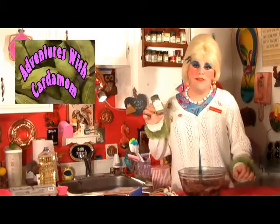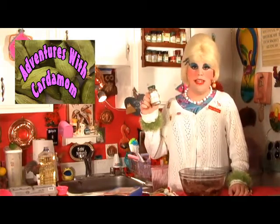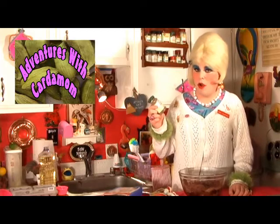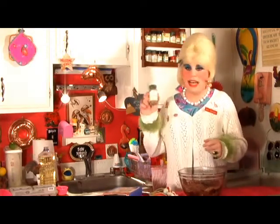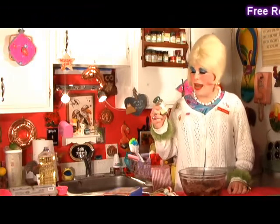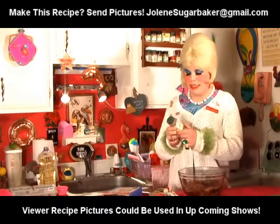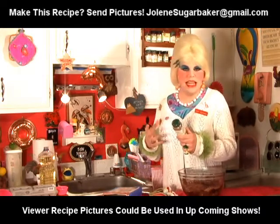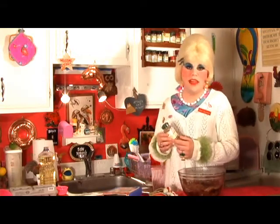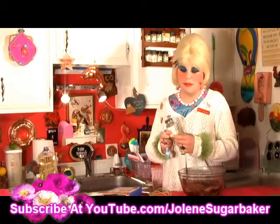Now we're going to add today's other secret ingredient — the cardamom. I'm using the Spice Hunter line's Guatemalan cardamom, ground up. This is one of your upper-tier type of spices and it does cost a little bit more than, say, garlic powder, but it's definitely worth it and it goes a long way. A nice-size bottle like this will keep you going for a while. We're going to use about 1 teaspoon — you can use a little bit more if you're daring.